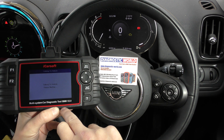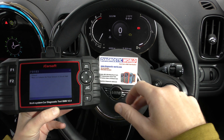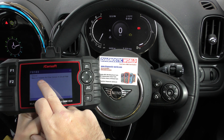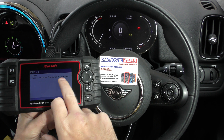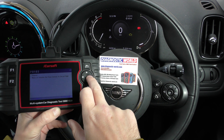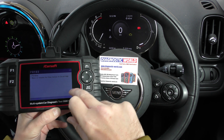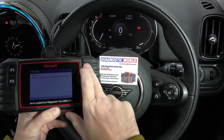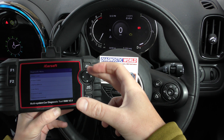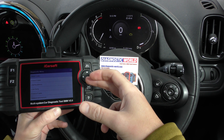Go to Read Codes — we have this plugged into the diagnostic port. We got mass or volume airflow sensor A circuit high, and the fault code is P0103. This is a stored fault code and it's also showing as pending as well, but you don't really need to worry about that.